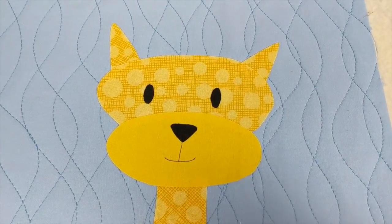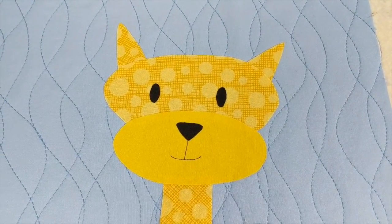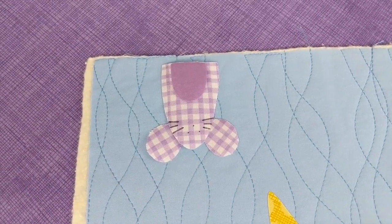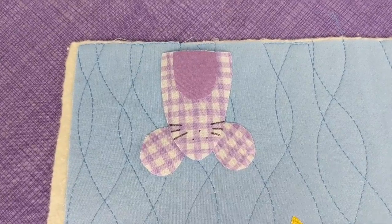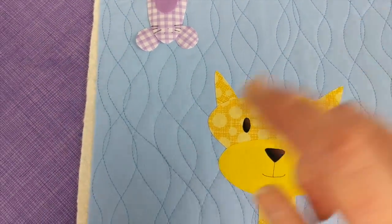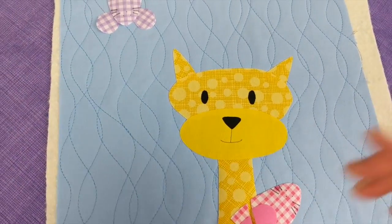I'm going to do two different mice on this block because I want to show you a couple of different possibilities. When I first designed this little mouse, it was for the Noisy Farm quilt, and I just wanted this mouse to be popping into different blocks, and I wanted him to be able to pop in from any side.